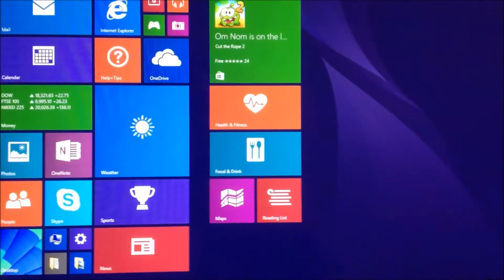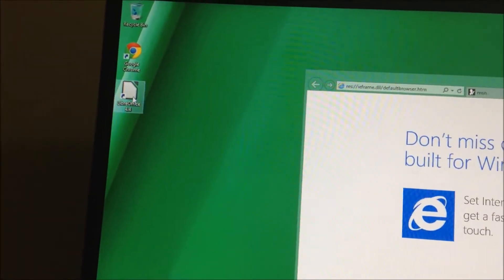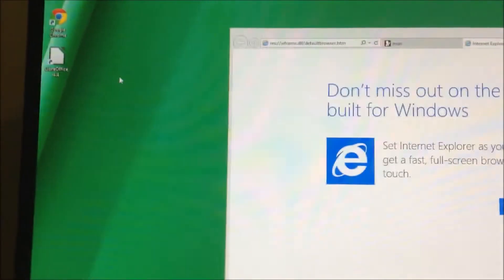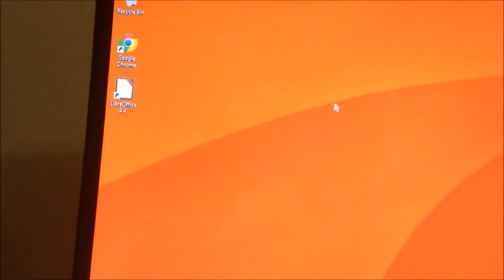Let's go to Internet Explorer and see what's happening there. I actually installed some apps on it like LibreOffice. This thing does come with Office 365, but I didn't activate it yet, so I'm just going to use LibreOffice — it's just as good anyway.